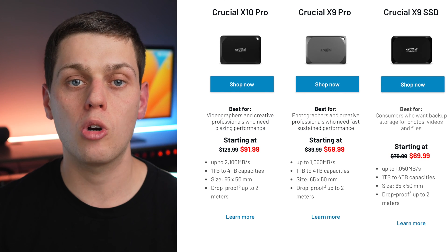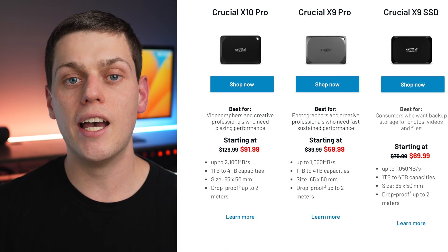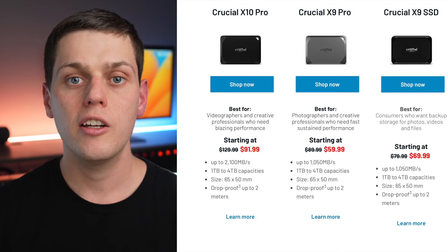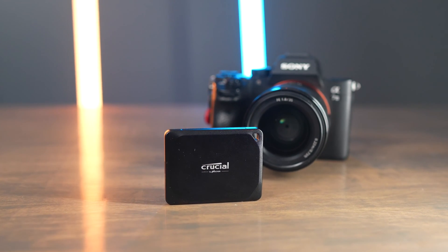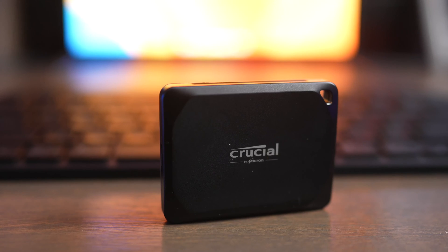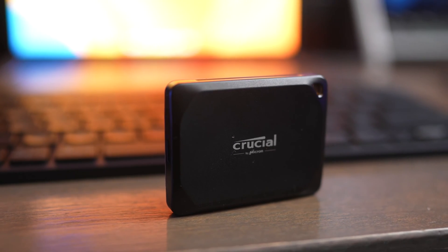The X9 and X9 Pro both support speeds of up to 1,050 MB/s, while the X10 Pro supports speeds of up to 2,100 MB/s. To use those faster 2,100 MB/s speeds on the X10 Pro, you need a computer that supports USB 3.2 Gen 2 dual lane, which is very uncommon on computers. So make sure your computer supports dual lane capabilities before buying the X10 Pro.